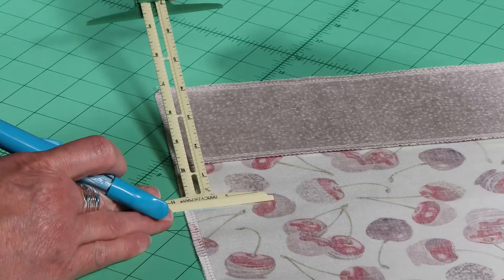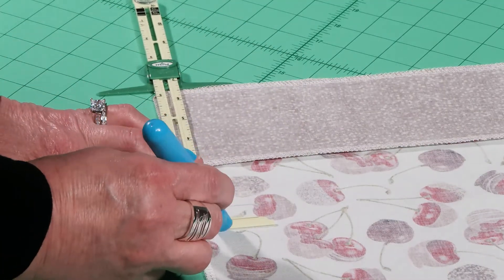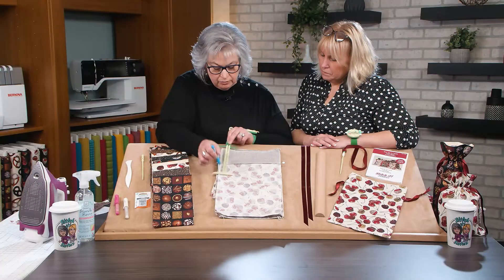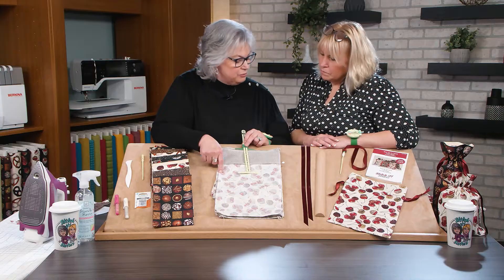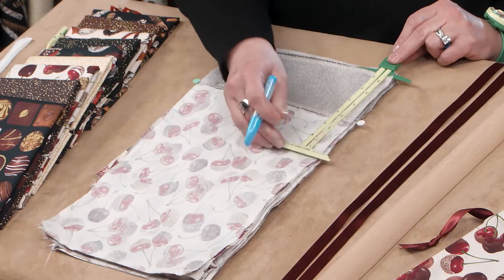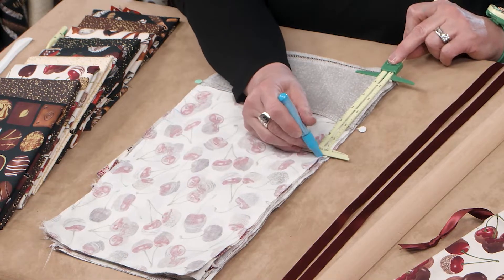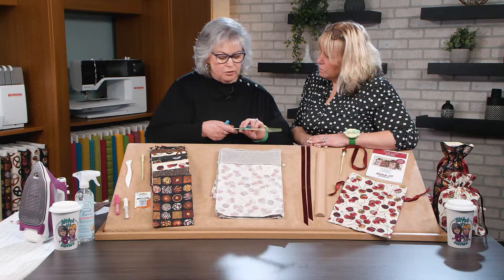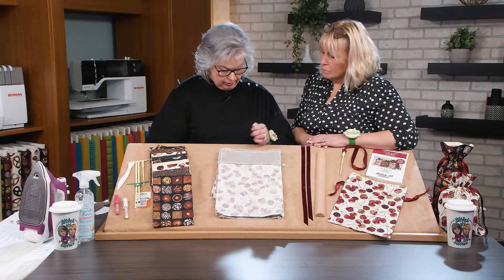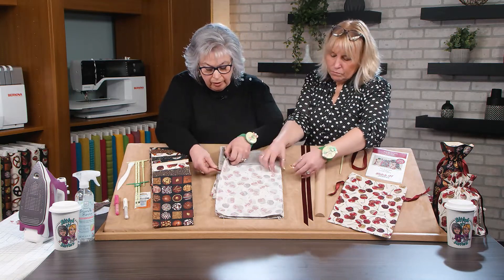What we're doing is marking a no-sew zone so we have an opening for that ribbon. Set the gauge for six and three quarters and mark another line. We've left a three quarter inch opening so we can get the bodkin through. Repeat that on this side — six and three quarters and then six inches. That's the no-sew zone. Put a wonder clip there so we're sure not to sew in that area.